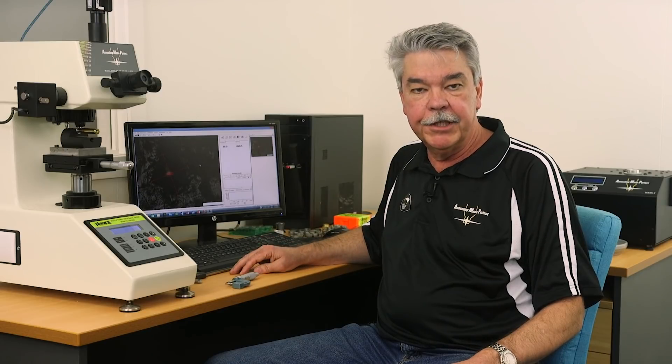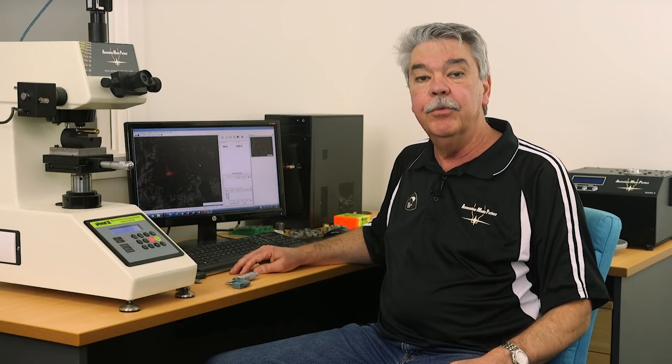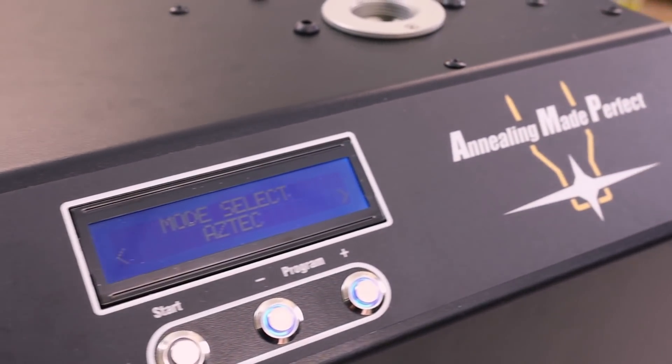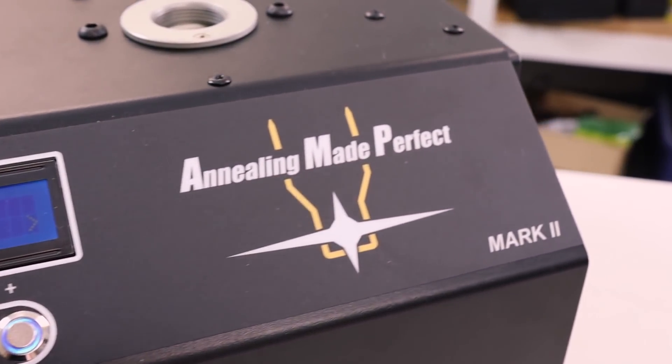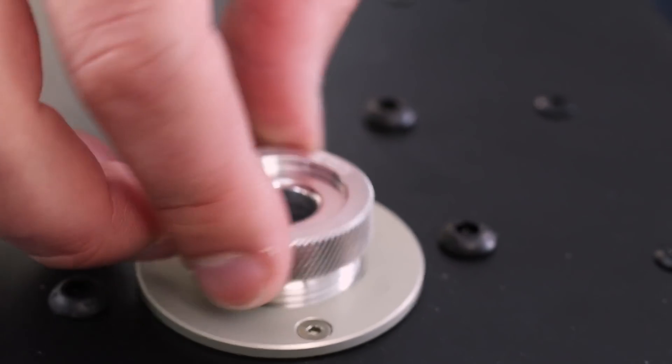We believe it is the ultimate expression of annealing made perfect. Let's look at how it works. This is an induction annealer — that means no gas or flames. It's safe to use anywhere in the house, and if there's a suitable power source, you can even anneal at the range.